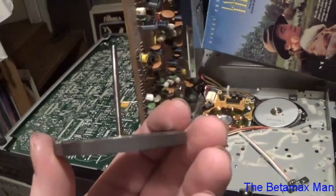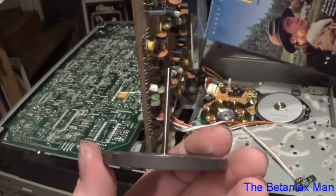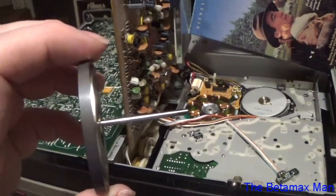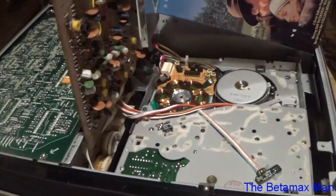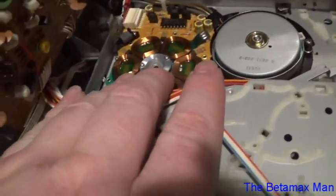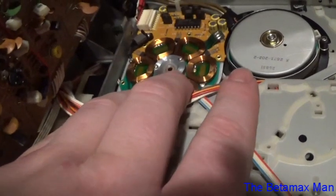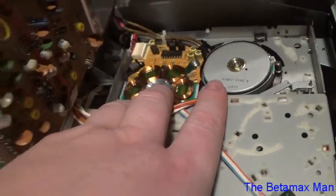It does appear to be — well, it looks like it might be just a hair bent. It looks a little bit on the bent side. To remove the capstan shaft, there are 3 screws. You take those 3 screws off and we'll pull this out.